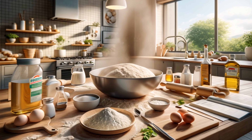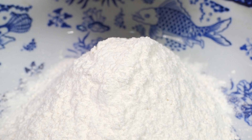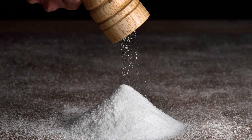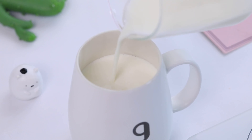Homemade Pizza Dough Without Yeast. Ingredients: 2 cups of flour, 2 teaspoons of baking powder, 1 teaspoon of salt, 1 tablespoon of olive oil, 3/4 cup of milk.